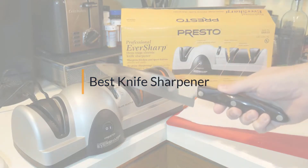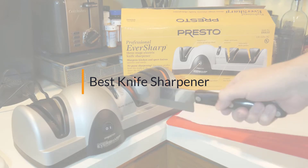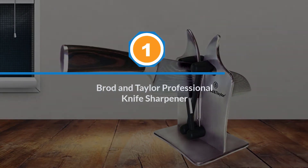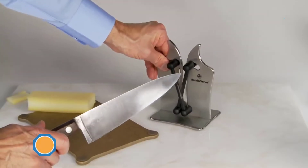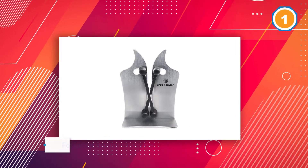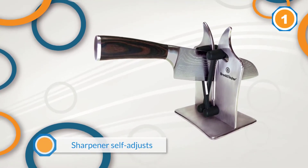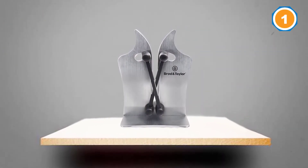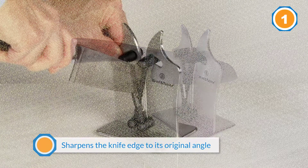If you are looking for the best knife sharpener, here is a collection you have got to see. Number one: Brod and Taylor Professional Knife Sharpener, a nearly foolproof manual sharpener that looks like modern art. The angle the knife is inserted determines how aggressive the sharpening is. You can sharpen the knife then hone it to a fine finish in the same slot. This sharpener self-adjusts and sharpens the knife edge to its original angle. The tungsten carbide sharpeners will last a long time but can be replaced when necessary.